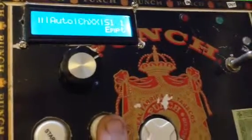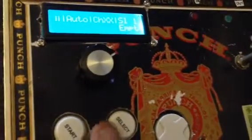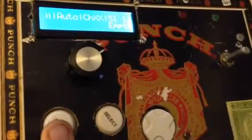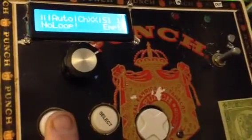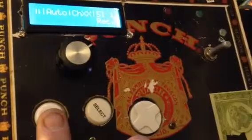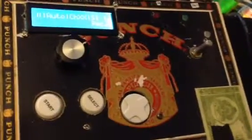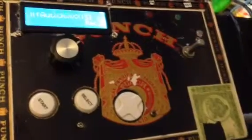Here we can play and mute all loops, and then mute a single slot once it is available. Going into record mode, it detects a pattern from the first two notes that it receives.